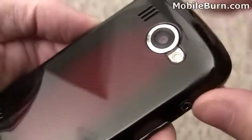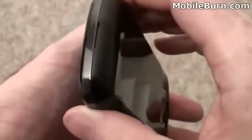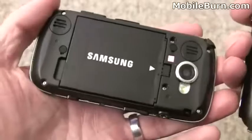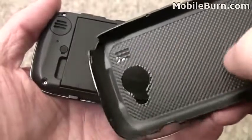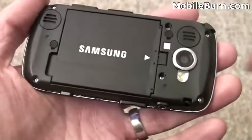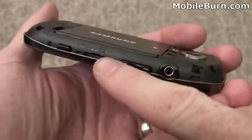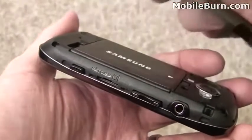5 megapixel autofocus camera with the flash right up here on top, and some speaker grills. Not too much to see at the top or bottom of the device. This little pry point here is for taking off the rear cover. You can see a nice large battery, and you can see how the pattern has depth to it — it's not just painted on, there is a physical depth to that pattern. There's also the micro SD memory card slot referenced on the outside of the cover.